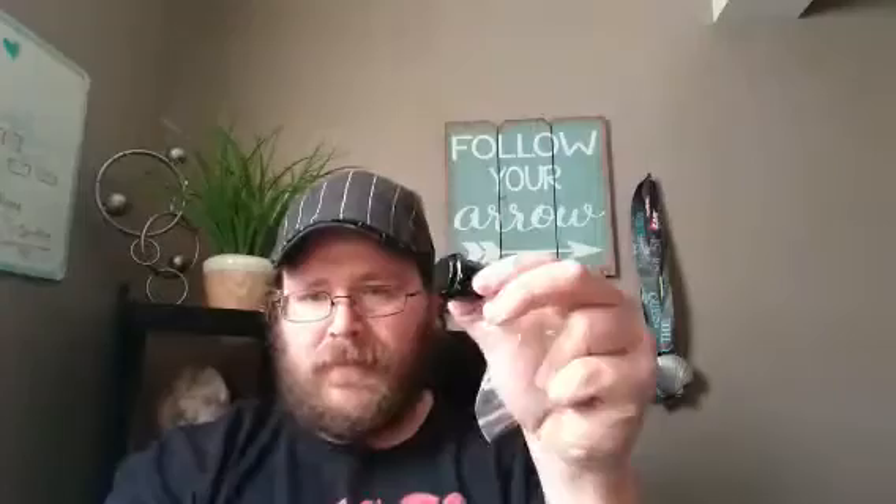We got this whole big bag of stuff from Quimat — Q-U-I-M-A-T. In here we've got buttons and switches, right there is a six-way arcade stick, and here's a little ball for on top of the arcade stick. That looks a little bit more like something. I also got a whole mess of micro switch buttons.